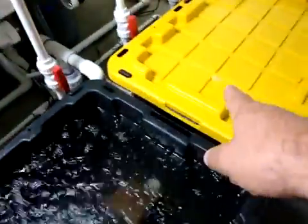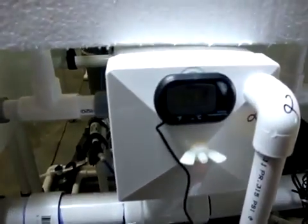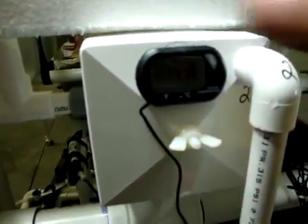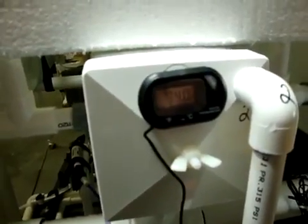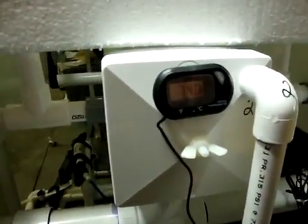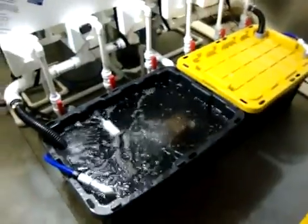One other thing I forgot to mention: on this side reservoir there is a temperature gauge. You can see it right there — it's reading 74.1, 74.0 degrees. That's what the temperature of the solution is. You can follow it along as it penetrates in and drops down into this tank. So I do monitor my nutrient solution temperatures.